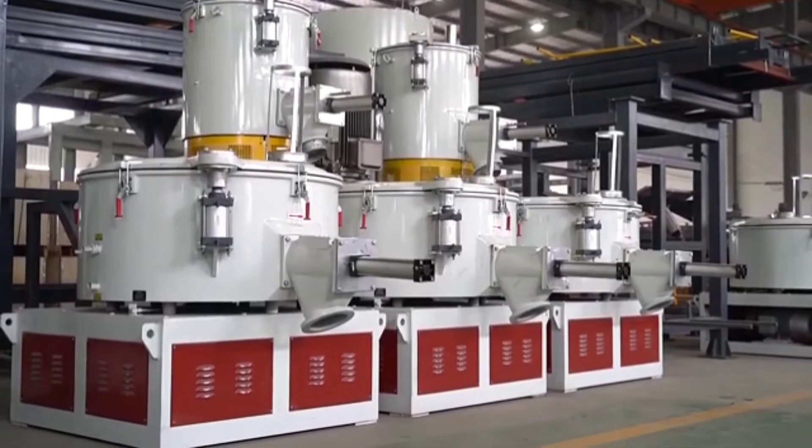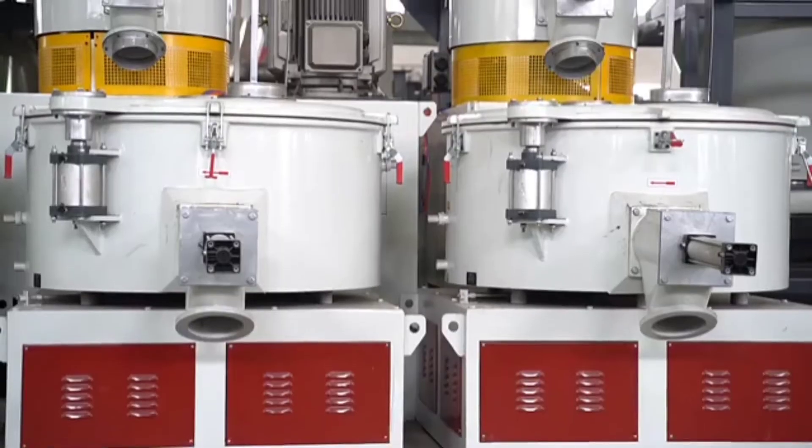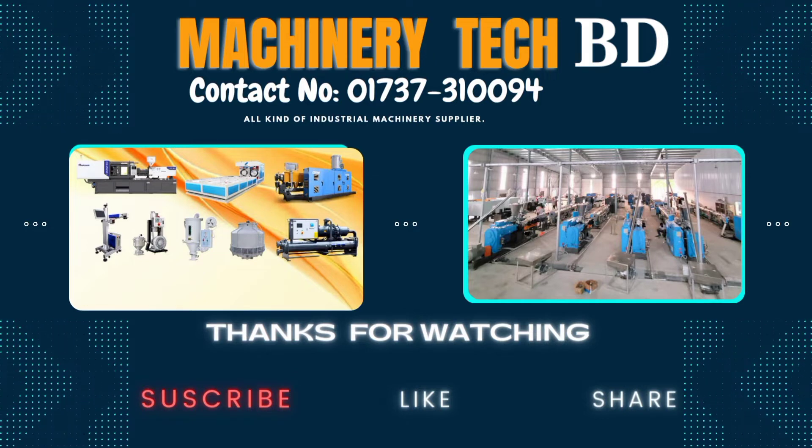SRL Series Mixer Units are widely used in mixing, drying, and coloring for all kinds of resin such as PVC, PP, and PE.